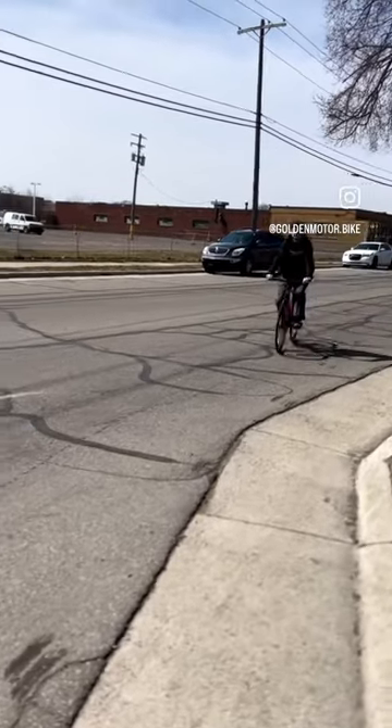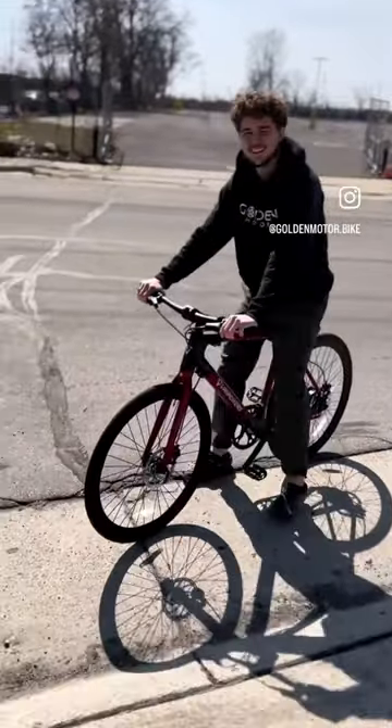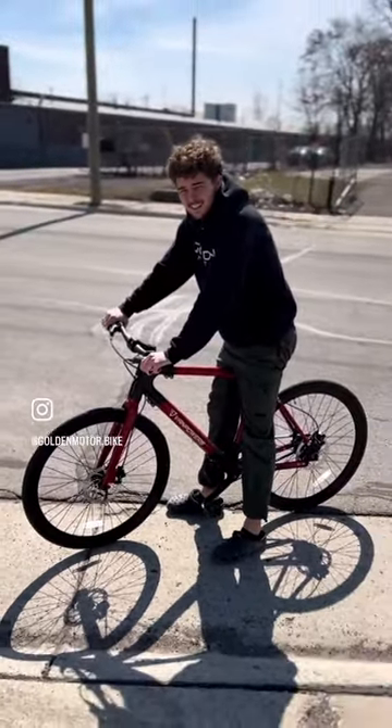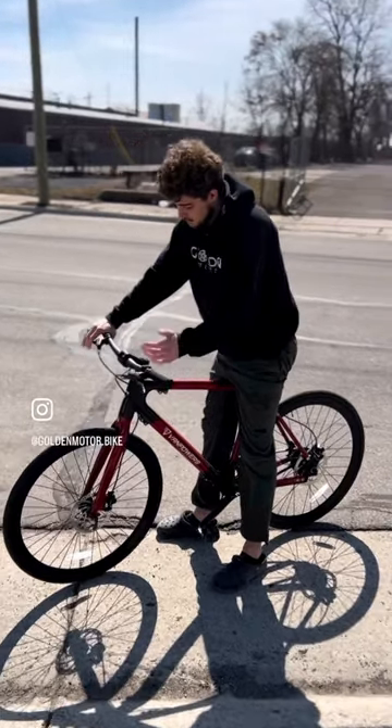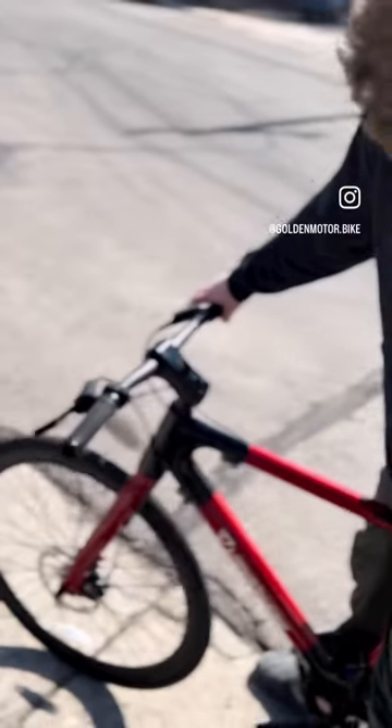So Ali's riding the CityVenture by Van Power Bikes for the first time. Ali, what do you think? Yeah, for an e-bike, this is about as quiet as it gets, honestly. It's got a nice display — I like the display. And yeah, it's a belt drive, so it's making it so quiet, by the way.